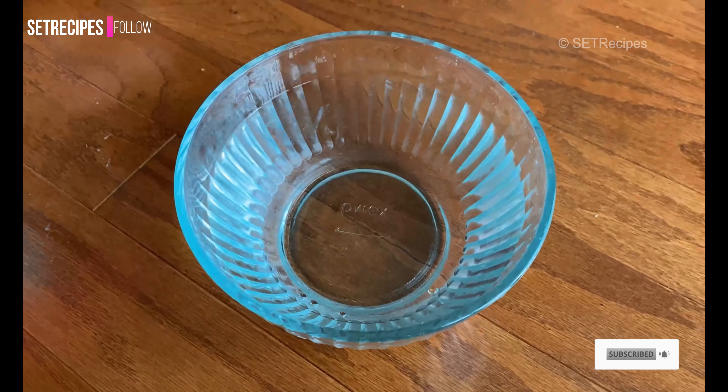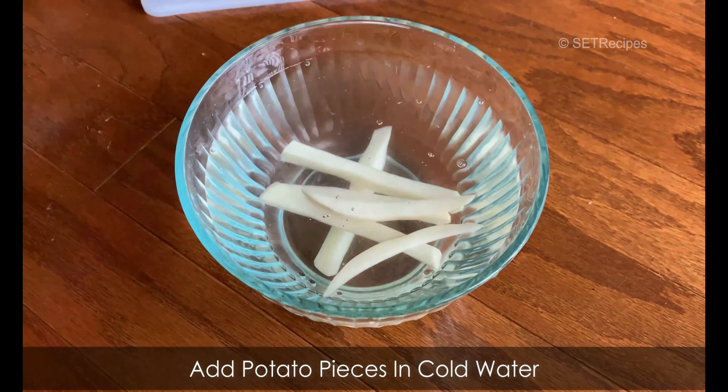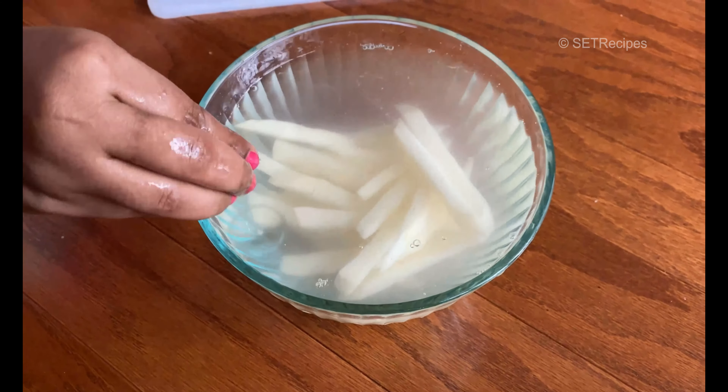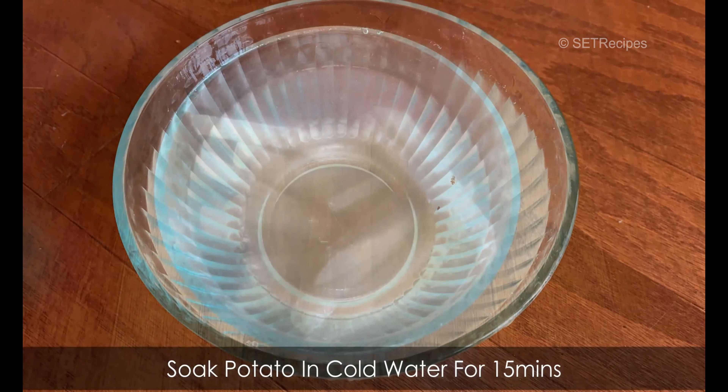Now let's put the cut potatoes in a bowl filled with chilled water. That's why we are going to put them in a bowl.